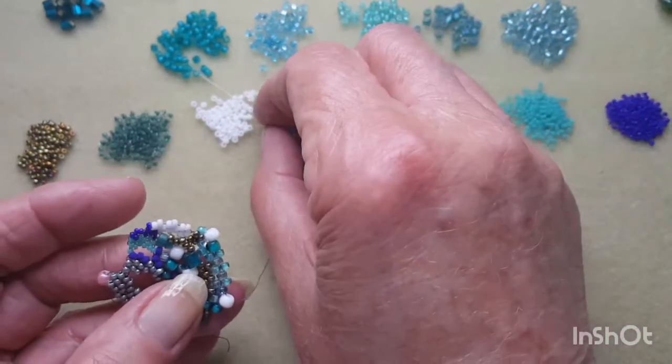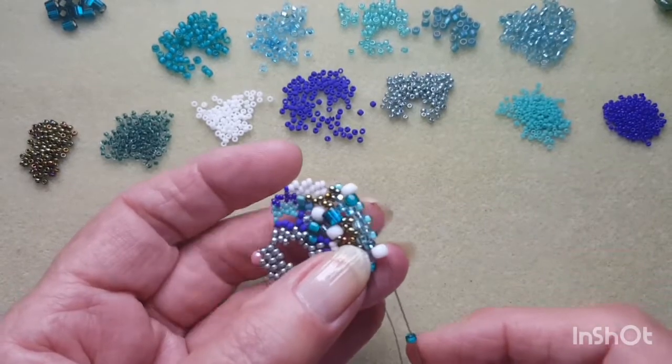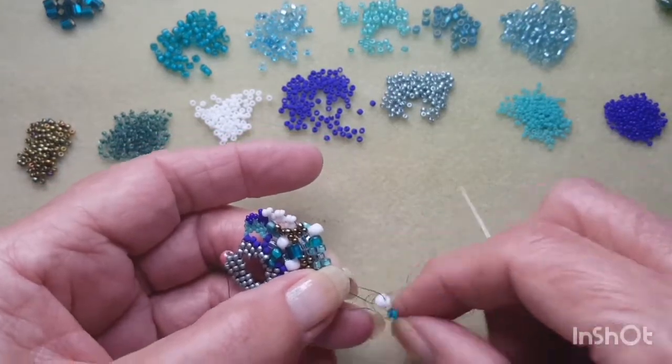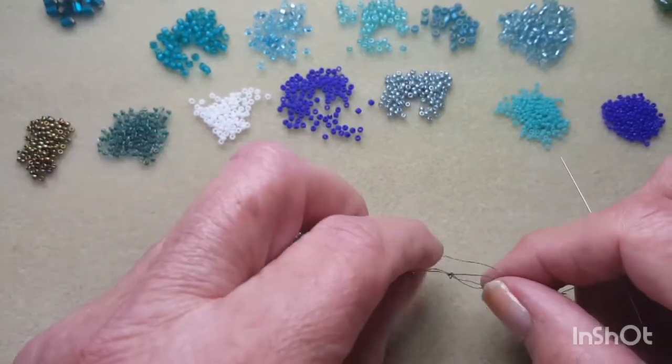So I'm going to add on one of the teal coloured in the 8-0, pass through the 6-0 bead, trying not to get a knot as you do that.